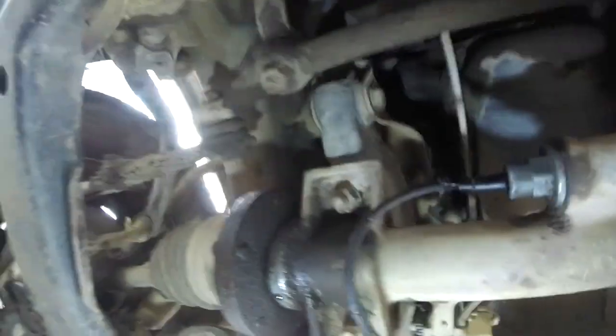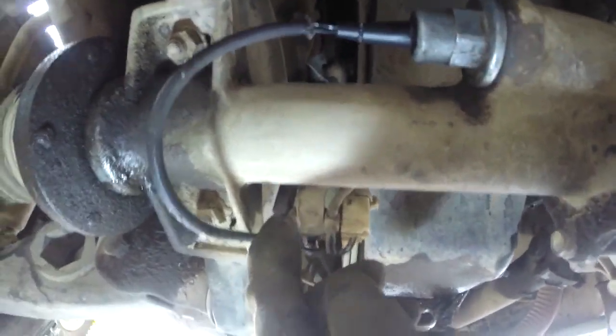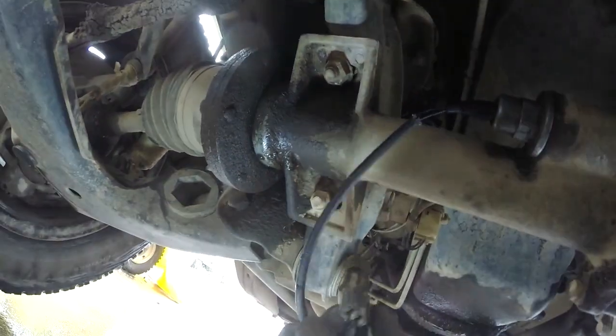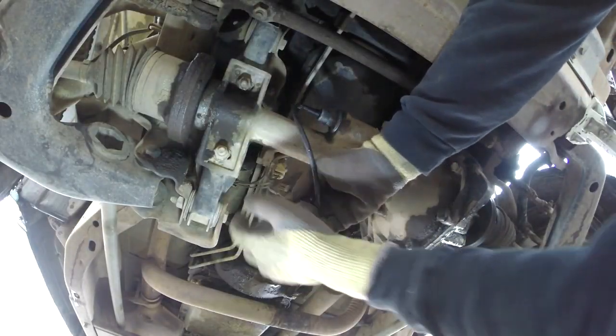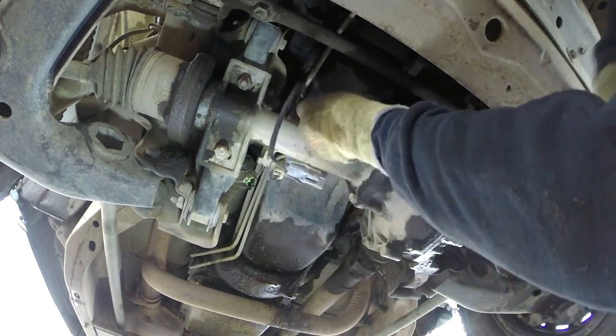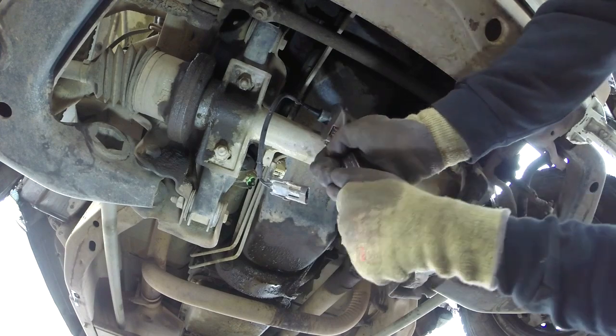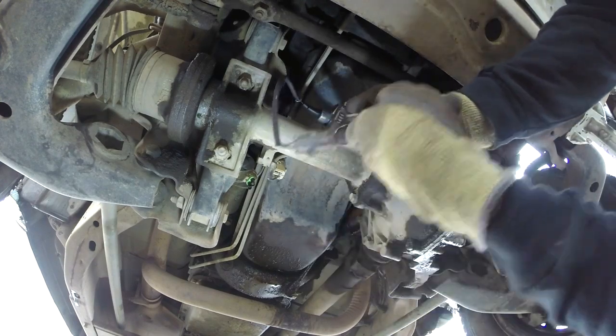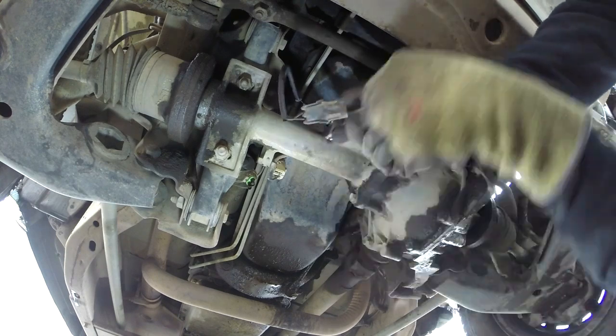The electrical connection rides on a little clip right there. Slide it up and pop it loose. Then we come in with our metric crescent wrench and get this guy going and take the solenoid out.